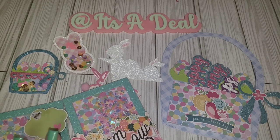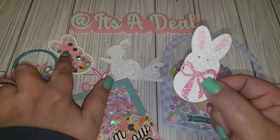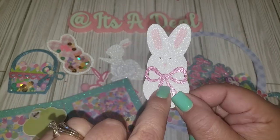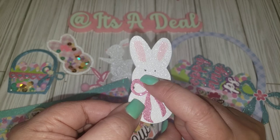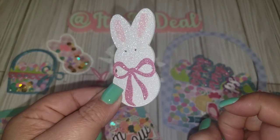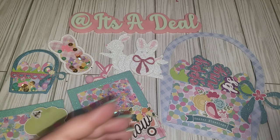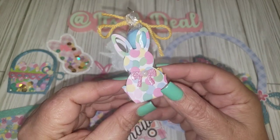Here I used the negative of the bunny die — here's the foam piece with a little bow added. I made the little ears with my marker, used my black pen for the eyes, and my marker for the little nose. Never let anything go to waste!